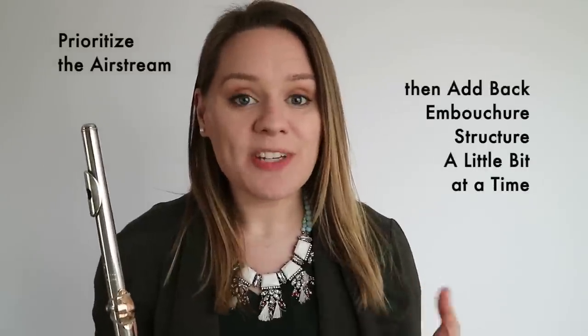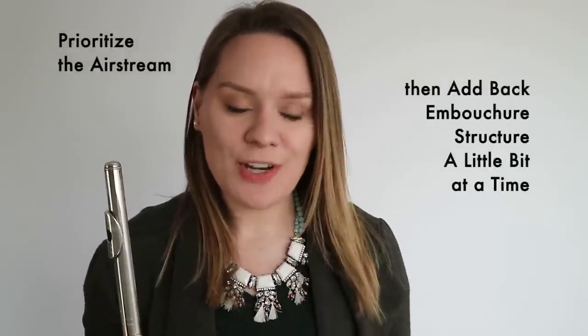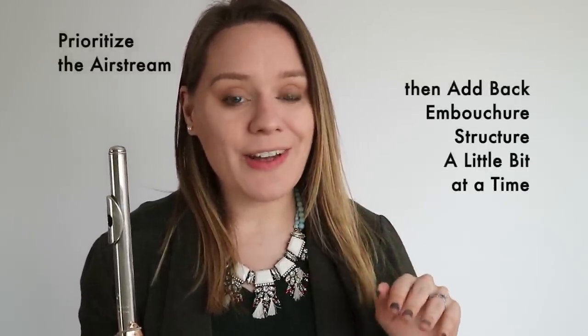Oftentimes when the embouchure is too tight it comes from having a lack of free-blowing air or support, so we're prioritizing air first by getting rid of the embouchure. We're then refining the angle to find the spot of resonance. Finally, we add back the structure and refinement of the embouchure, thinking about the aperture — and from there we can find a great sound.